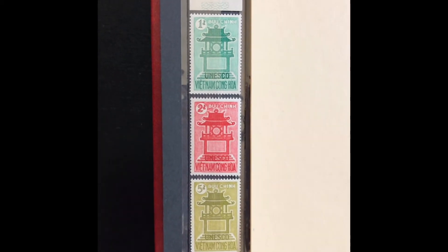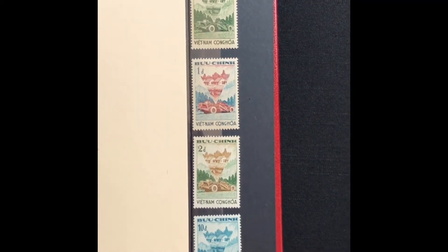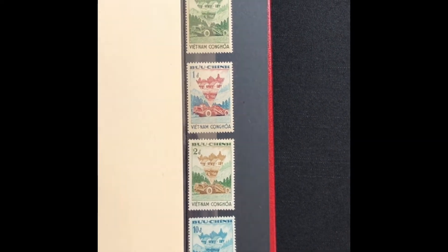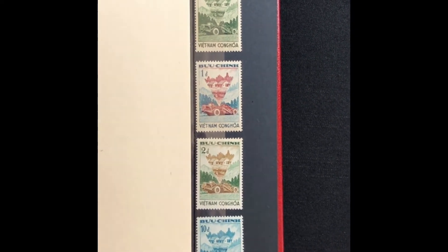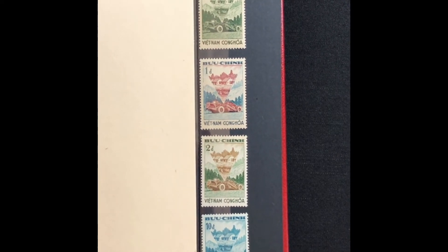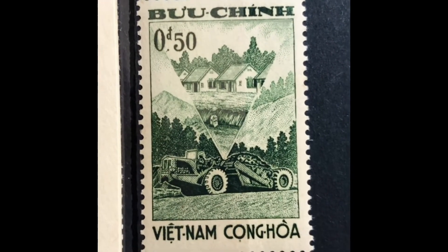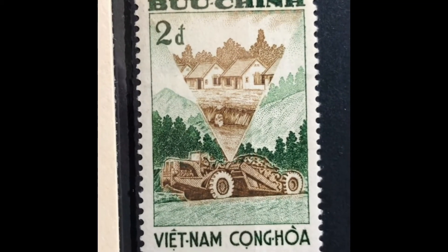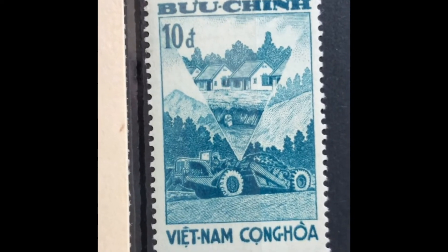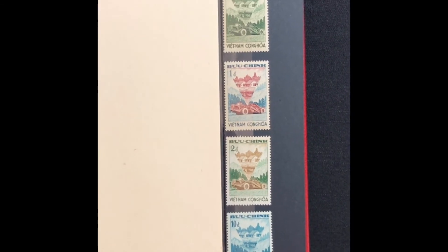The next set was issued in 1961, commemorating the agrarian reform program. The stamp picture shows an earth scraper preparing ground for a model village. It is a four-stamp set, Scott numbers 181 through 184. It starts with a 50-cent dark green, a 1-piaster Prussian blue and carmine lake, a 2-piaster olive green and brown, and a 10-piaster Prussian blue. This set values at $5.45 mint and $1.60 used.